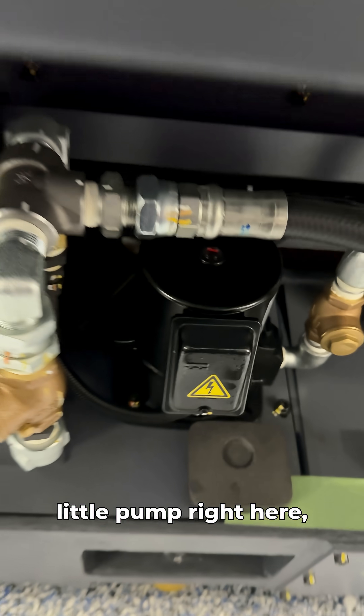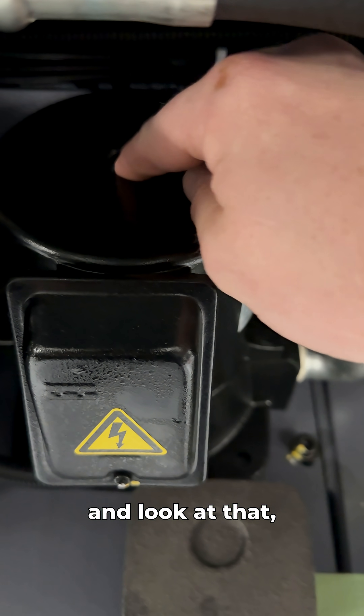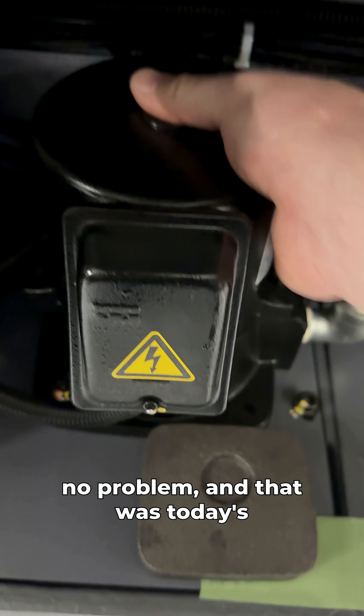The only thing I really want to check now is to make sure the pump is actually spinning the right way. We'll drop down to this little pump right here and check — look at that, it's pulling my finger the right way. So we flipped the phase of the machine, no problem, and that was today's fun little mission. Have a good day.